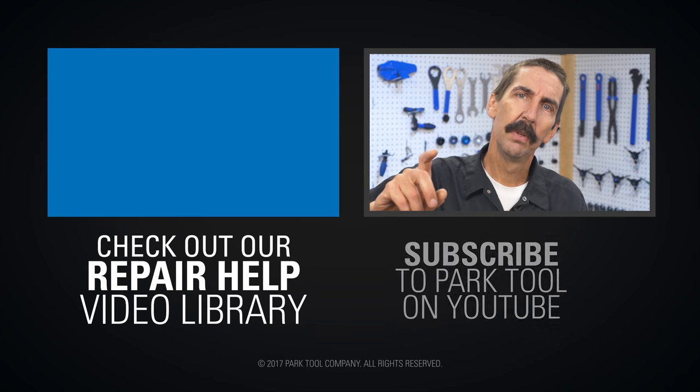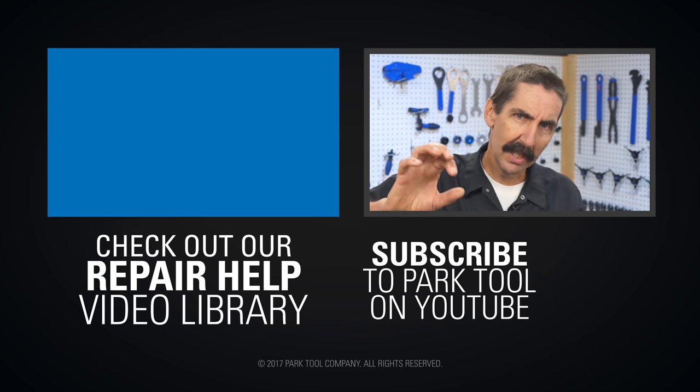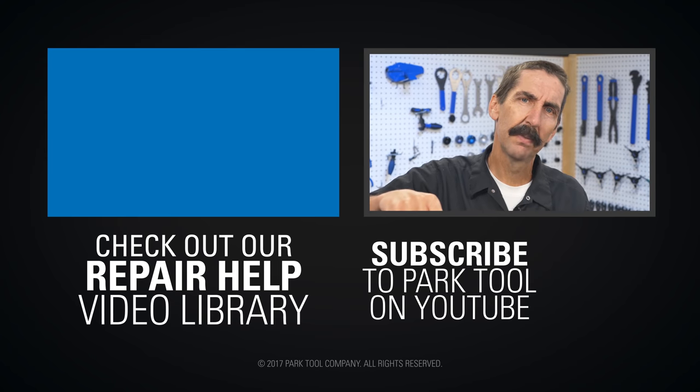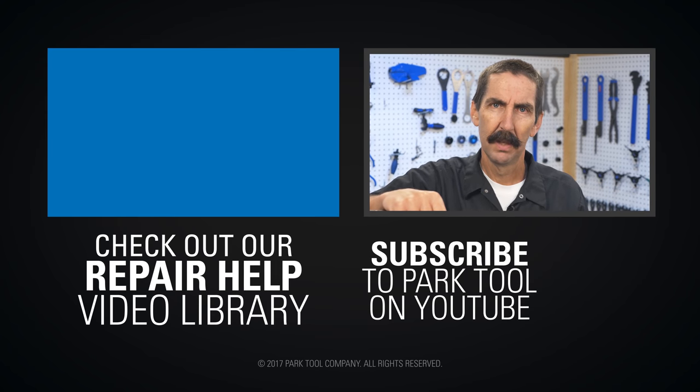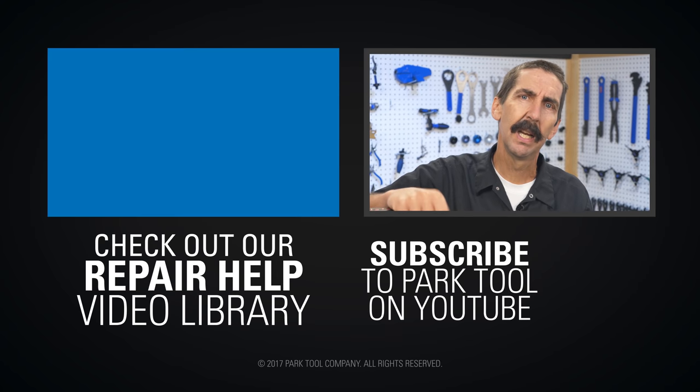Thanks for watching. If you enjoy Tech Tuesdays, check out our Repair Help video library, which has detailed guides to a wide variety of common bike maintenance procedures. And of course, be sure to subscribe to our YouTube channel for the latest videos from Park Tool.